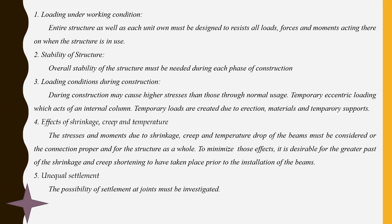Loading condition during construction: some loads may cause higher stresses than those under normal use. Temporary eccentric loading acts on internal columns where one point is heavily loaded and others are not loaded at all. Temporary loadings are created due to material stacking, temporary supports, and erection activities. During erection, a crane may stack a panel or element on an existing structure rather than lifting it from ground level, which also contributes to construction-phase loading.